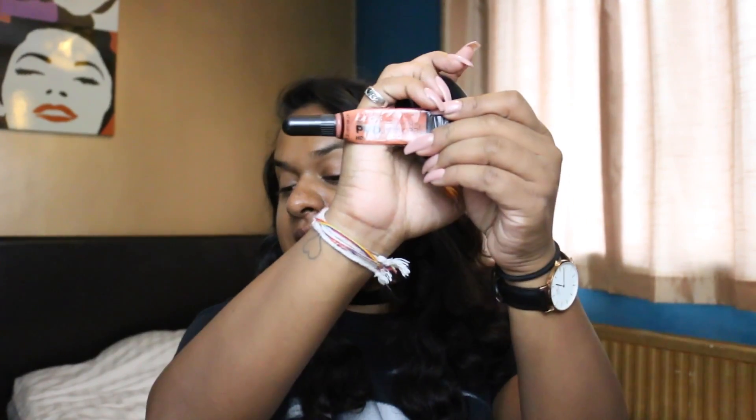Now I'm gonna go in with my LA Girl Pro Conceal Orange Corrector, as always. Gonna get it on my pigmentation. So I just corrected a little bit under my eyes and stuff.